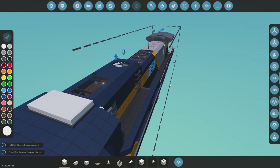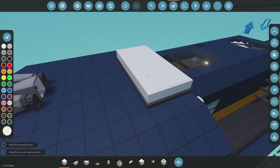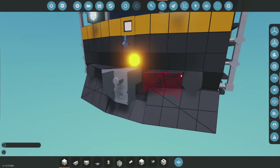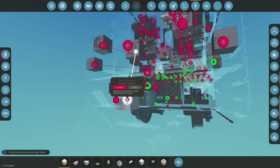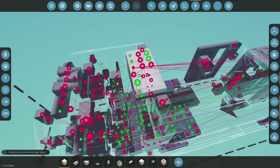I was given a much better suggestion on my Discord server: to utilize the front and rear electric connectors differently, communicating with the microcontroller. Based on whether the front or rear connector is connected, that determines the orientation of any slave locomotive — not the compass itself.